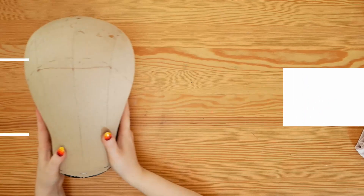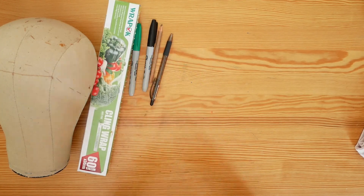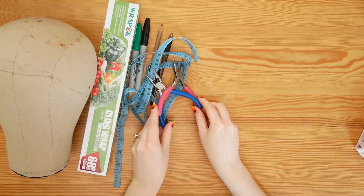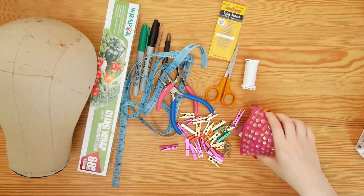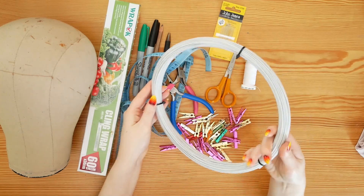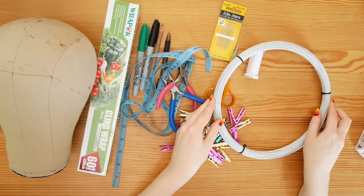First we need to make our wireframe on which the ribbon will sit. For this you will need a pooper head, cling film, sharpies for drawing on the cling film, measuring tape, pliers, sewing things, mini clothes pegs and obviously some wire. I am using 1mm millinery wire, which is wire covered in thread. The thread covering makes it easier to work with. If you can't find millinery wire, galvanised wire will also work.